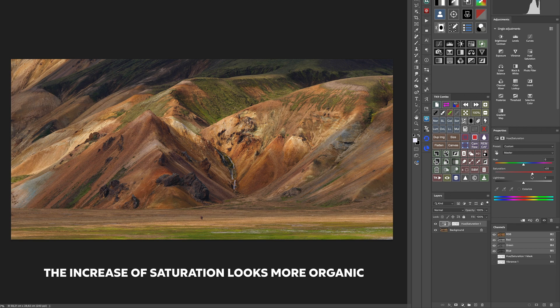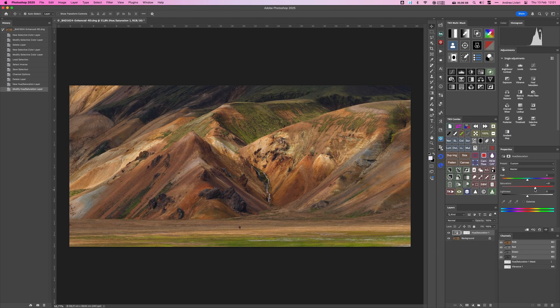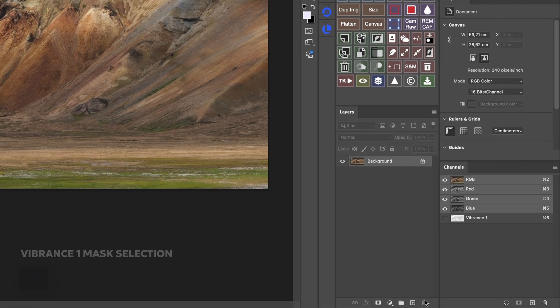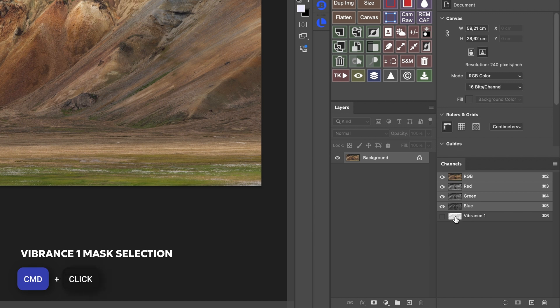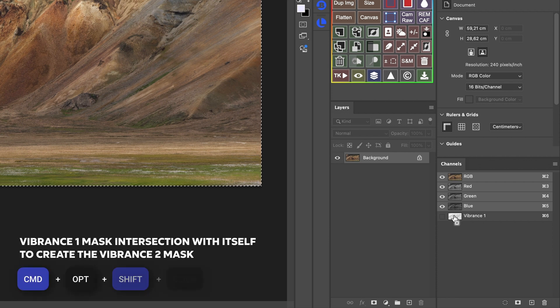That's wonderful. Right now the mask affects too much of the image. To refine it, we will create a more selective version by intersecting the mask with itself, narrowing its effect to only the least saturated areas. To do that, I'm going to hold down Command and click over the Vibrance 1 channel to get the active selection, then hold down Command-Option-Shift and click one more time over the Vibrance 1 channel.